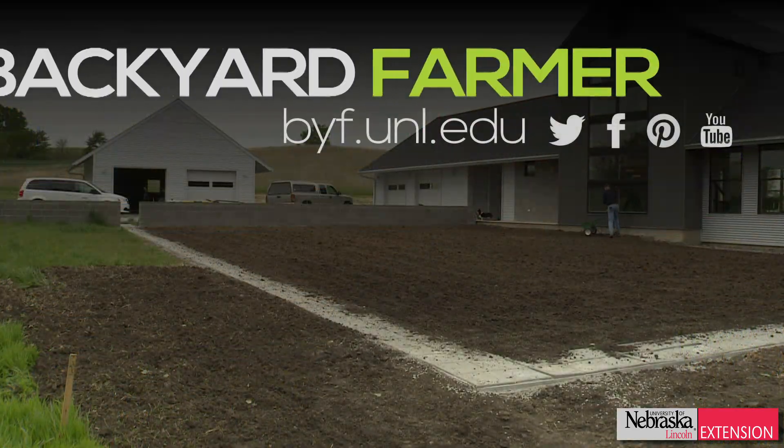After this first year of establishment, which takes a bit of work just like spring seeding tall fescue or Kentucky bluegrass, I'll be able to mow this lawn about once every five or six weeks. I only have to mow it from essentially May until August, and it'll really be a nice buffalo grass lawn that fits in well out here in the country with the rest of our native grasses.